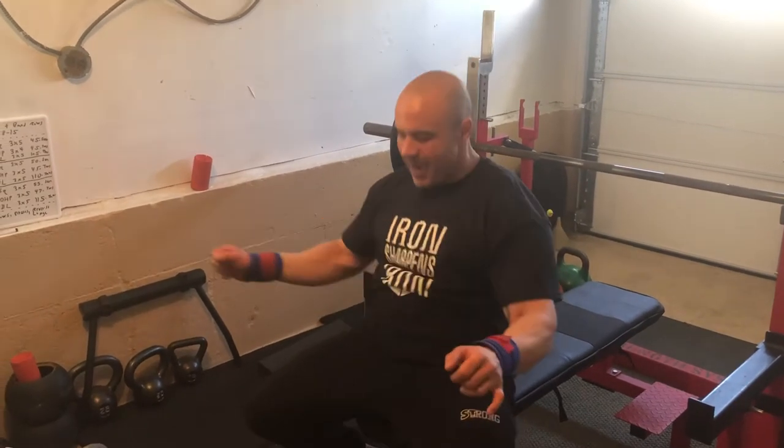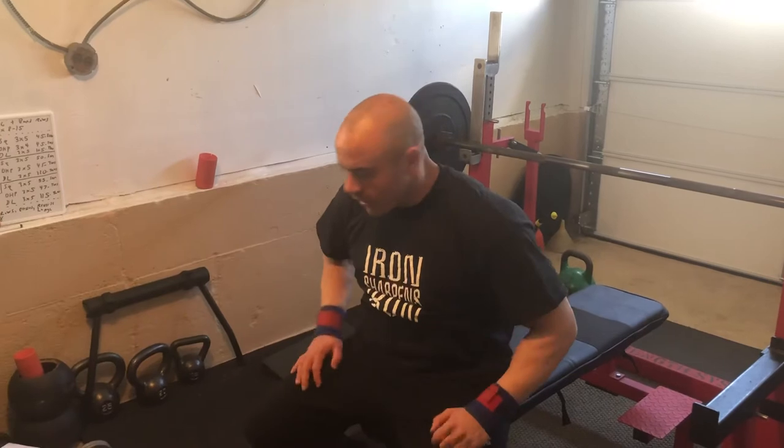One of the biggest things that a great bench presser is going to do is they're going to wedge themselves under the bar. So whether you are keeping your shoulder blades retracted or not, the other thing you want to make sure you're doing is pushing your body away from the bench and wedging yourself under the bar.